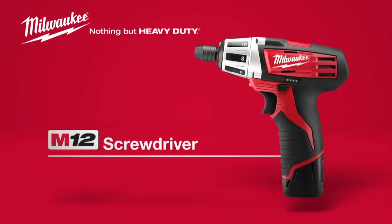For fast, efficient driving, nothing tops the Milwaukee M12 Cordless Screwdriver. Powered by Red Lithium.